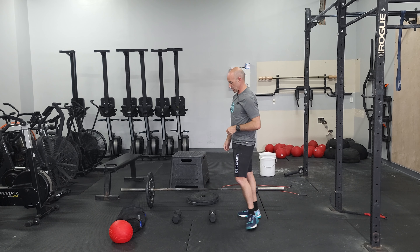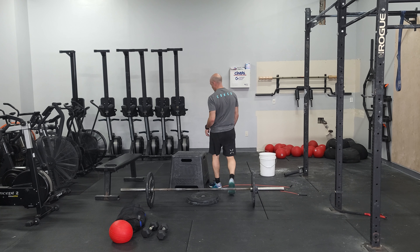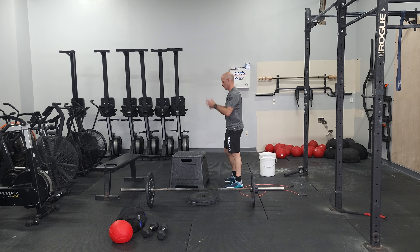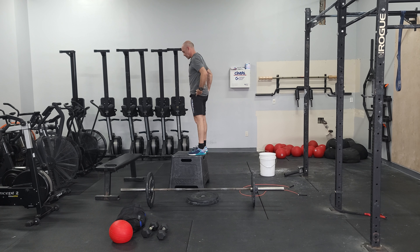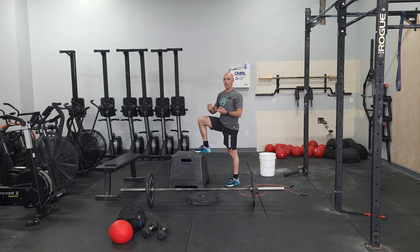Our EMOM conditioning is going to be four movements. The first one is a box jump with a step down — explode up, stand tall, and then step back down. Choose a number of reps or height of the box that you can maintain within the minute, typically 45 seconds or less.